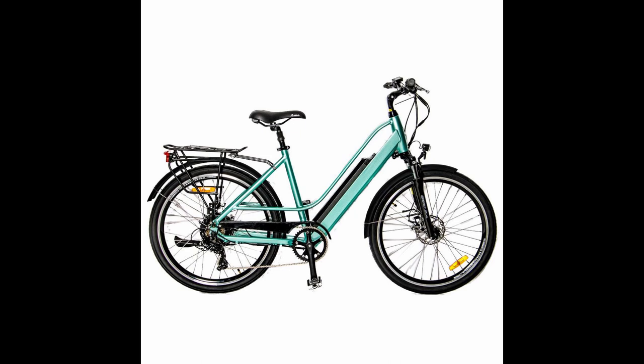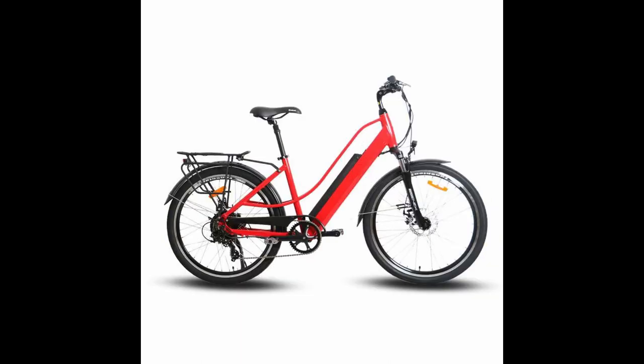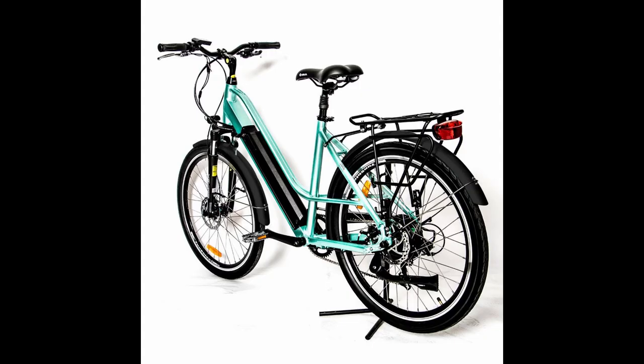Thank you for visiting ePowerUSA. My name is Vincent, back with another e-bike review. Today we're looking at the Uniral eTorque electric step-through bicycle. This is more of an e-bicycle built for the city.